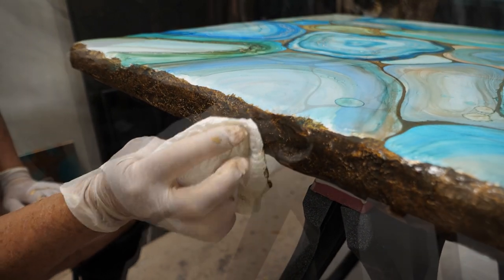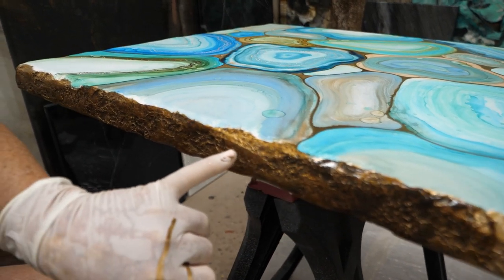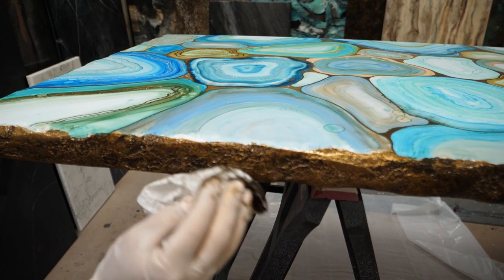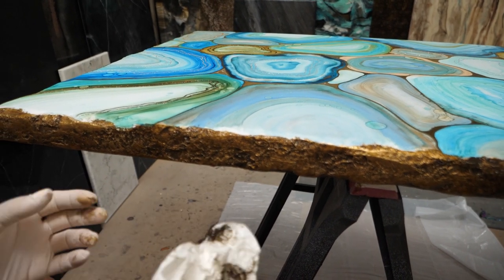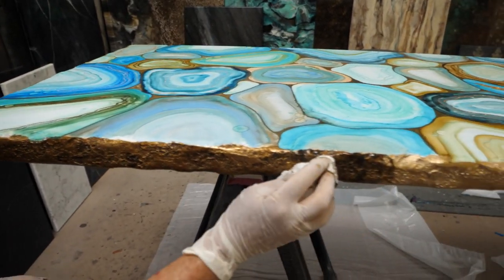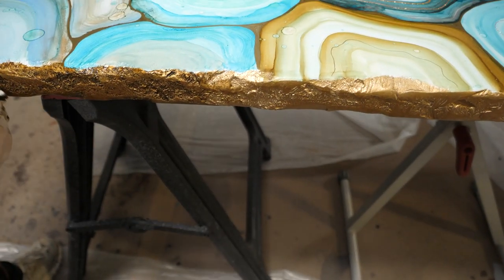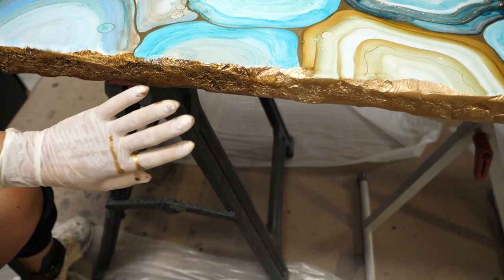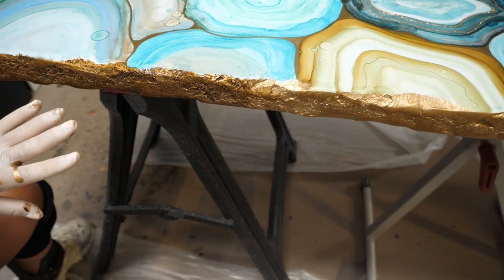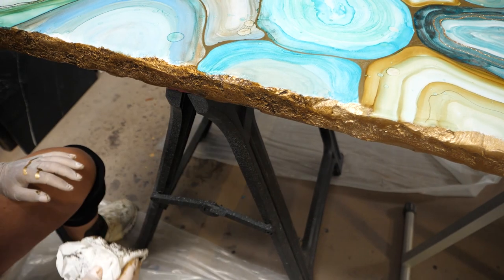You can pull as much off as you want. If you want to really see the gold, just pat it. Make sure you keep changing your paper towel so you have a dry area. As you pull off, you're creating dimension — some areas I'll pull off a little more than others to give it a realistic look. Depending on what glaze you use, if it's not as pigmented, let it set just a little bit before wiping back off. With a heavily pigmented glaze, you can wipe on and immediately wipe off.